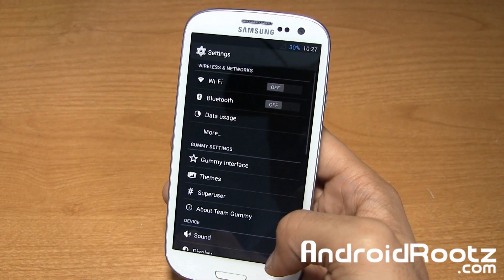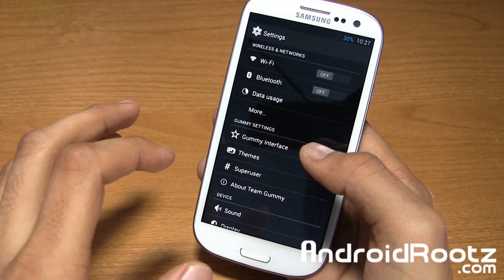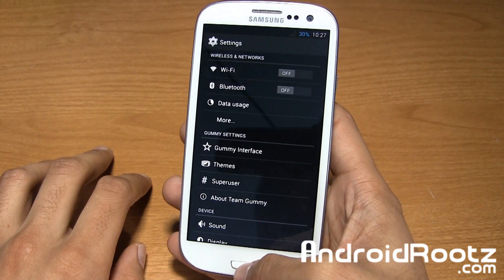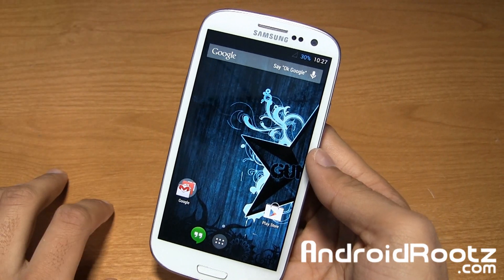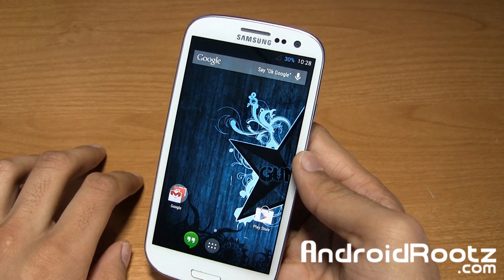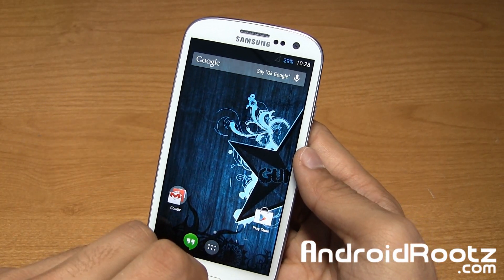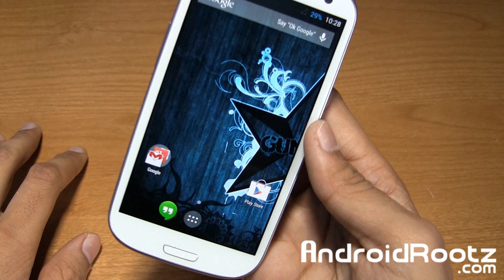That's pretty much it — Gummy ROM for the Samsung Galaxy S3. It supports almost every variant: Cricket, Metro, US Cellular, AT&T, Sprint, T-Mobile, and Verizon, except the i9300 and the LTE version of the T-Mobile Galaxy S3. If you want to download this and get KitKat with everything working, the link is down below. GApps are also included there, so flash those to get the Play Store and all that. Make sure you update ClockworkMod Recovery or TWRP Recovery to the latest version, as KitKat requires the new recovery to work — so update that recovery so you don't run into any problems.